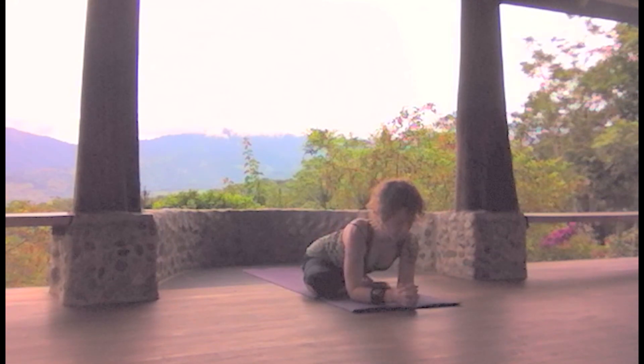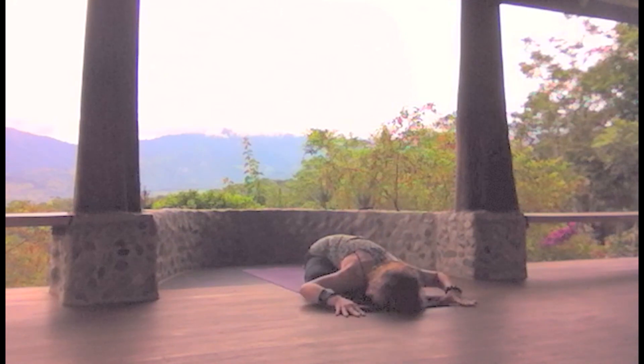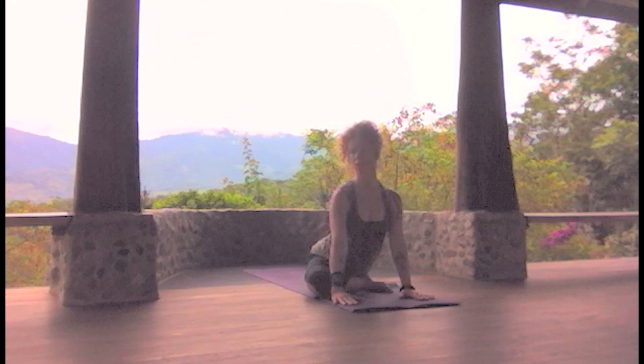For some of us it will be appropriate to just come to here to keep the hips level; otherwise you can come all the way down, finding the appropriate edge. Reach back through the right foot. Slowly coming out, bring the hands on the knees, shoulder points and elbows in, rise up and gaze into your right, looking toward the heel with the peripheral vision.